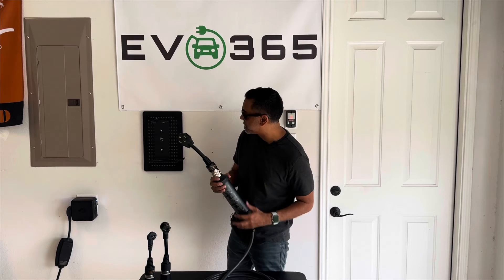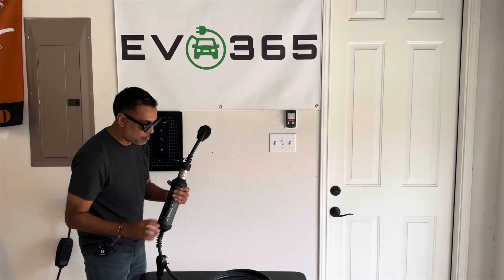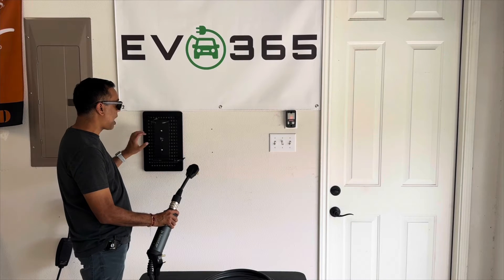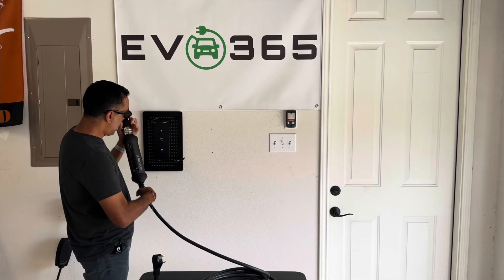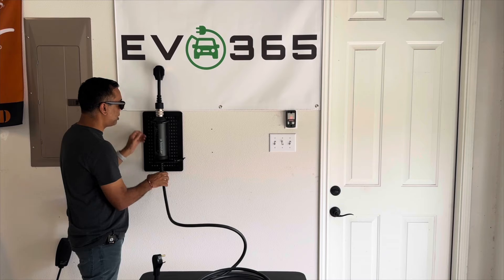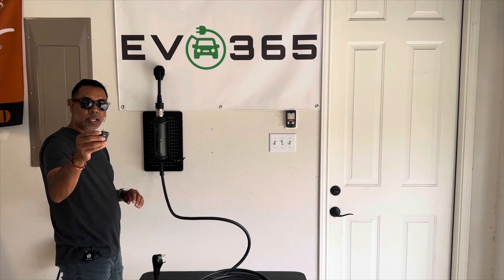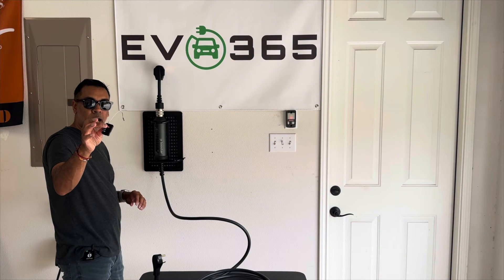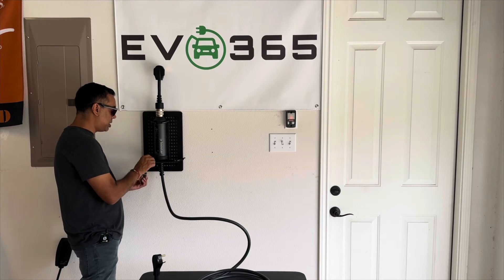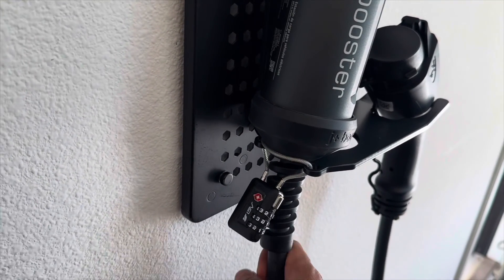The unit does come with this mounting bracket, and I'm going to show you how we use that. The bracket itself is made out of really strong material — really nice. It's really easy to use: you just take your unit, get the cable in there, slide it through, and pop it into place — that's real secure. If you want to make it even more secure, you can get one of these locks that J Plus sells on their website — or on Amazon — and there are two holes where you can slide that in. If you lock it in place, somebody can't come over and pull the unit out.